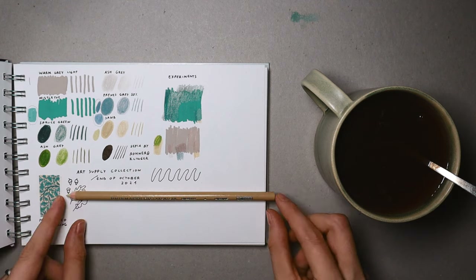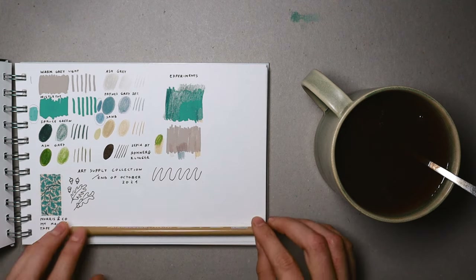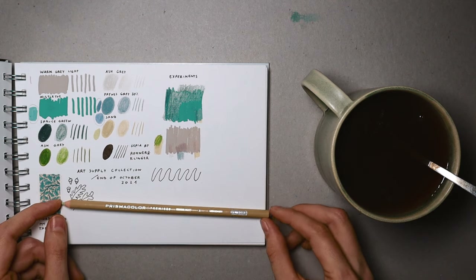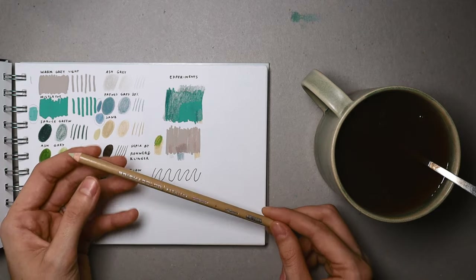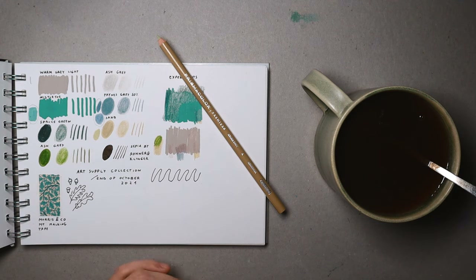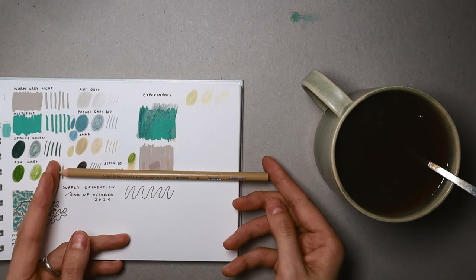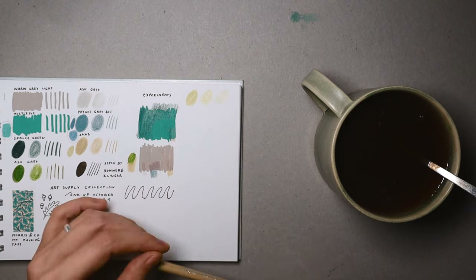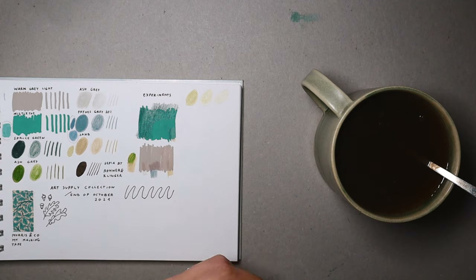Prismacolor Ginger Root! If you saw my top 10 favorite colors video, I talked about this color a lot and many of you suggested places to buy it. Natasha wanted to send it to me and I was happy to say yes. It's a nice feeling to have a second pencil just in case — maybe something will happen to the first one.